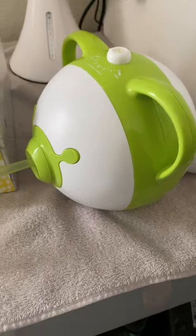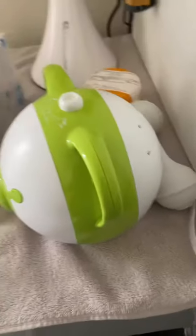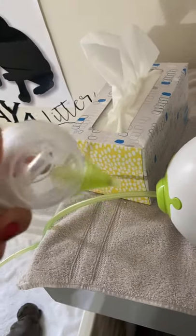I love this little device right here. It's a nasal aspirator. I got it off Amazon and it works really, really good.